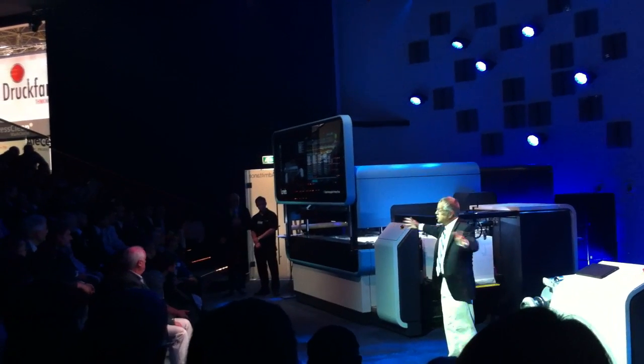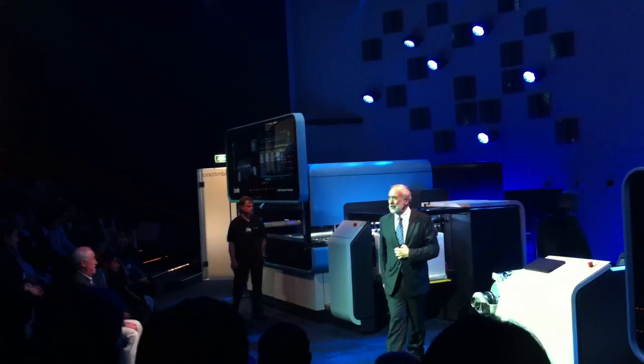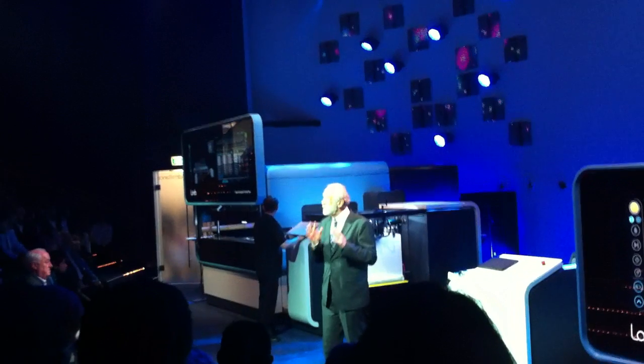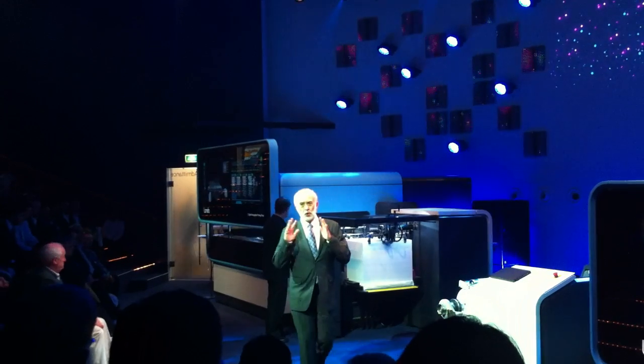And now the brains behind these beautiful presses — once again, Mr. Benny Landa. Ladies and gentlemen, as I asked you before, so what does all of this mean for the future of printing? And what does this mean for your future?